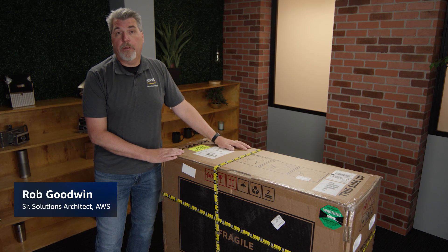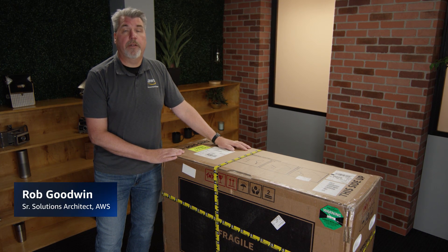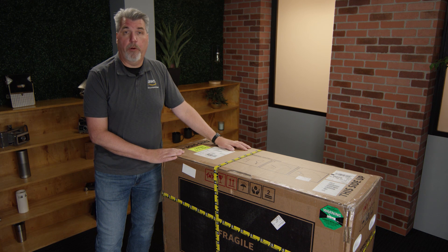Hello. My name is Rob Goodwin. I'm a specialty solution architect here at AWS focused on Outpost and Outpost servers.